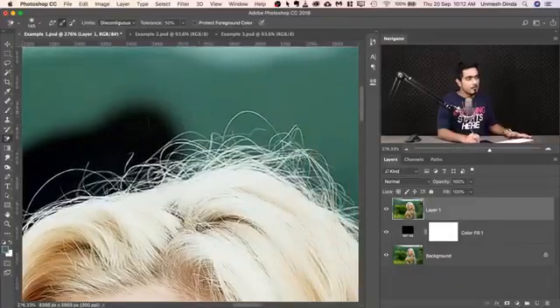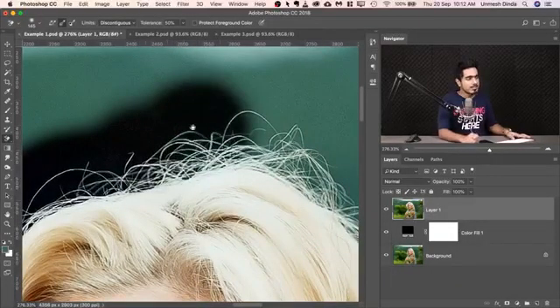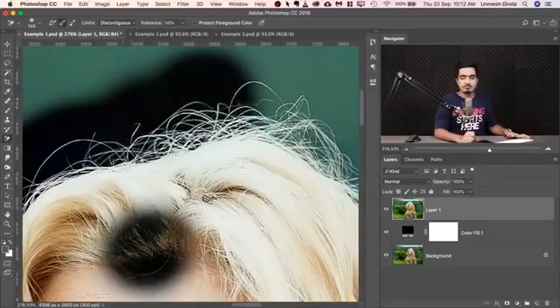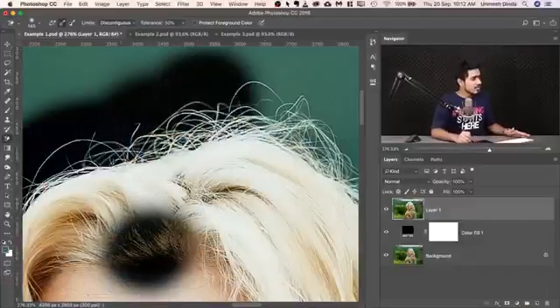There is one major drawback this tool has — pause and think about it. If we remove the background and I accidentally paint somewhere I didn't want to, and I want that area back, there are no masks. If you were doing Select and Mask or any other method involving masks, you could just paint white in that area to get it back. That is the biggest drawback of this tool: it works destructively. We cannot work non-destructively — or can we? We'll talk about how to make this tool non-destructive later.